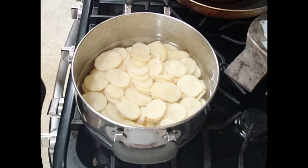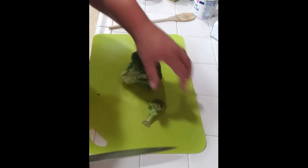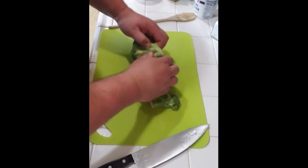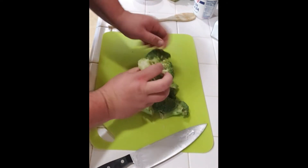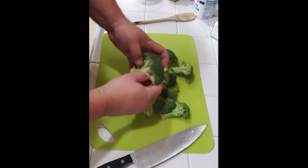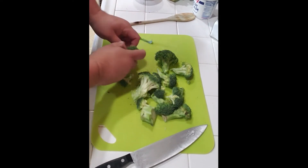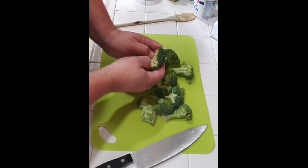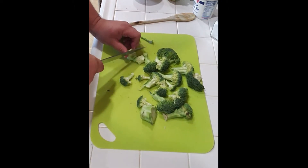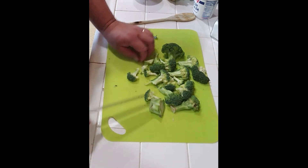Then we'll chop up our head of broccoli into florets. You can actually just pull these apart pretty easily. Cut that stalk down and prep these — we'll steam them. I'll go ahead and chop the stalks up into smaller pieces as well because it's still just as good, it's still broccoli. Chop them into smaller pieces and just throw them in with the florets.